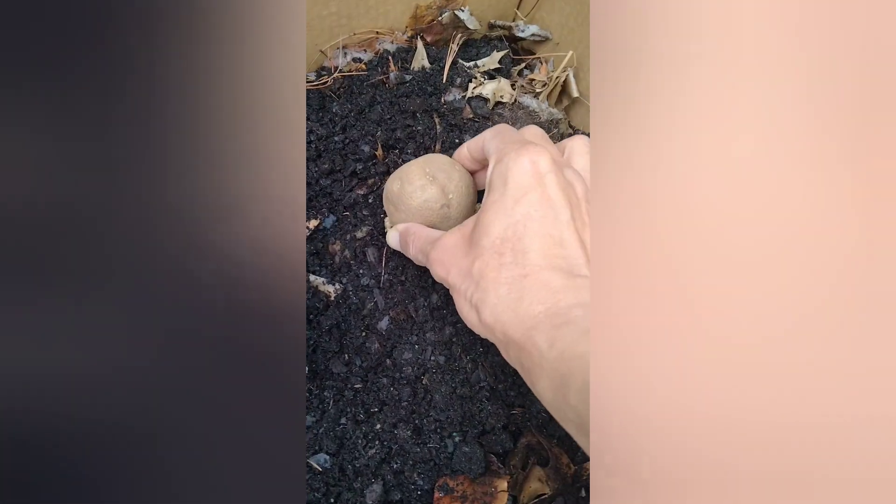I put a little bit of leaves and soil at the bottom of the box, then put the potatoes on top, making sure the chits are showing.